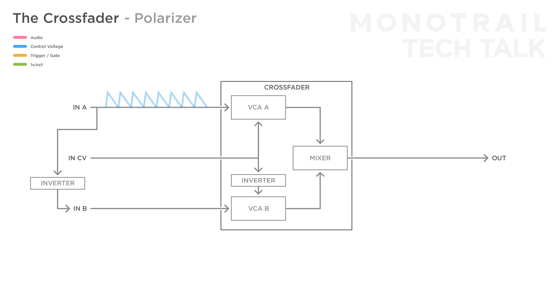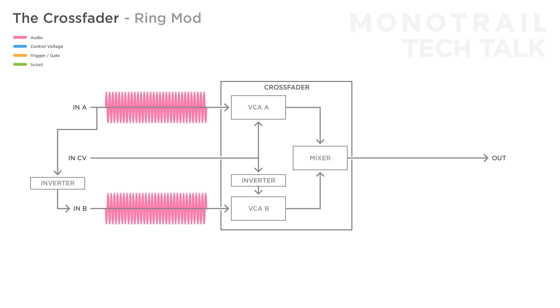For example, if a regular envelope goes into A and an inverted version into B, you can use a control voltage to sweep the envelope between positive and negative. This exact setup can be used with audio rate signals, like a clean sine wave oscillator — send a regular signal into input A and an inverted version into B. Modulated with an audio rate control voltage, you create a ring modulator.